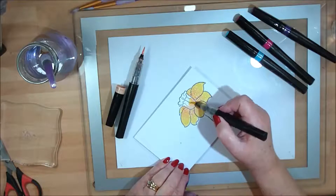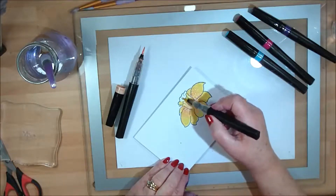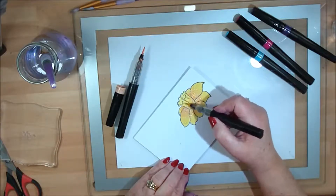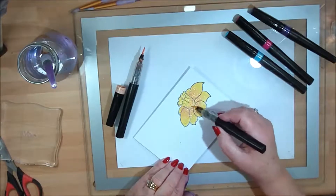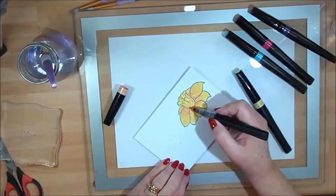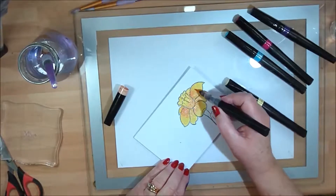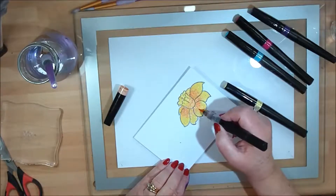The brush nib on them is absolutely superb — very easy for coloring. I'm just literally tickling the paper; you can't hear any hard scrubbing at all. And if you want to go in and add a little bit more dimension you can quite easily, because they are so forgiving.